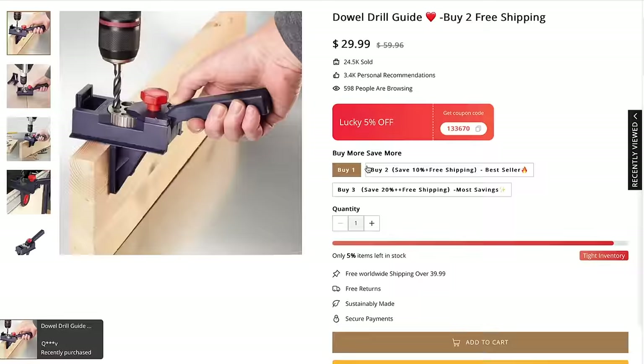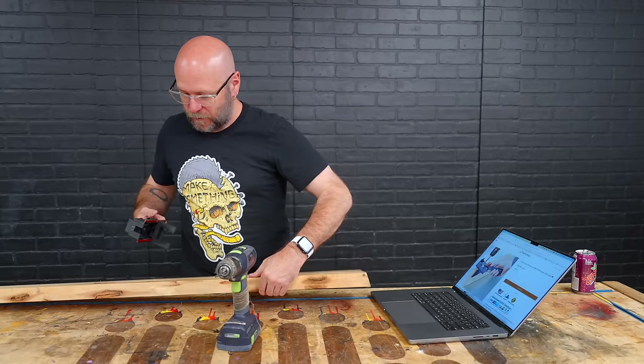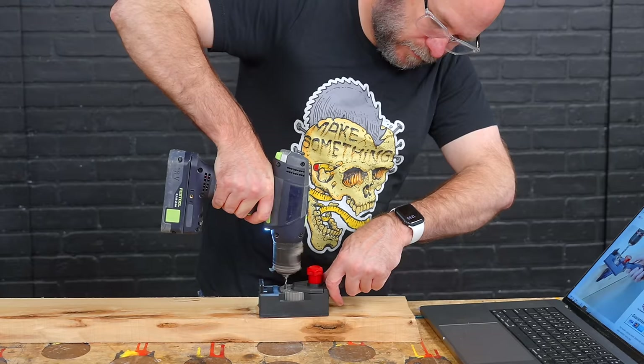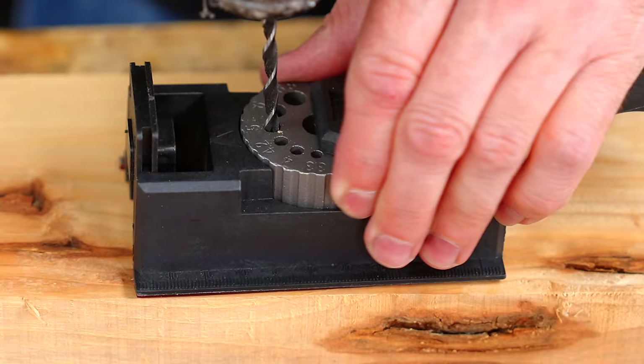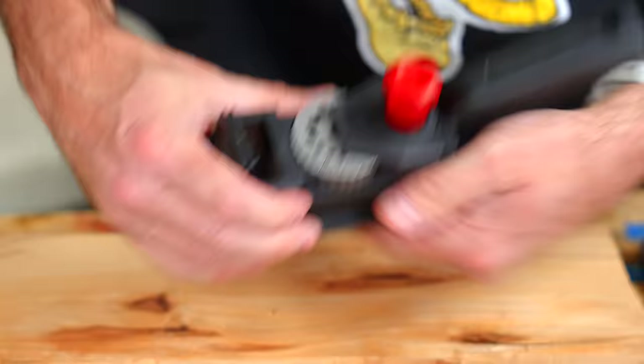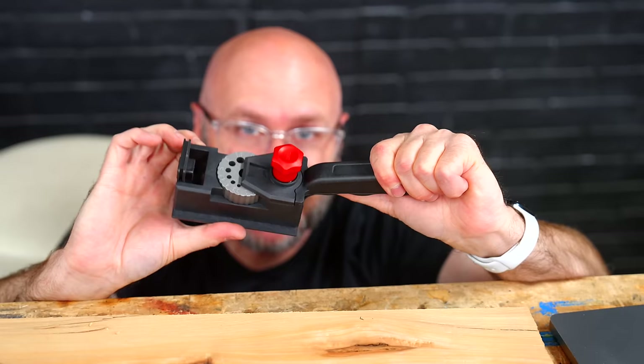I'm just going to try to find the closest standard bit to fit in here. I don't need the edge guide so I'm going to take that off and just set this on the board. Right away, this thing is too loose — that's not going to help you drill straight. Do not buy this. Do not buy this. This is a waste of $30.